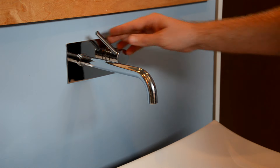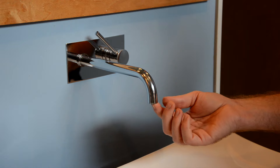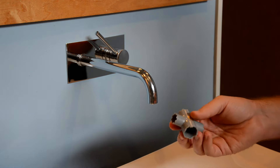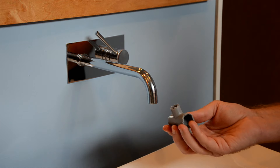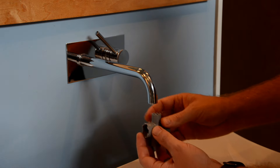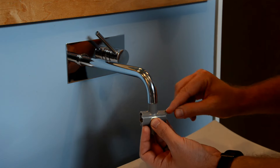You might run into a faucet that you think doesn't even have an aerator, like this one here — but it more than likely does. It has what's called a cache aerator, and you'll need a cache key to remove it. I highly recommend this four-in-one cache key; they're inexpensive, so you can keep one in every room. Just insert the tool until you feel it lock into the grooves.